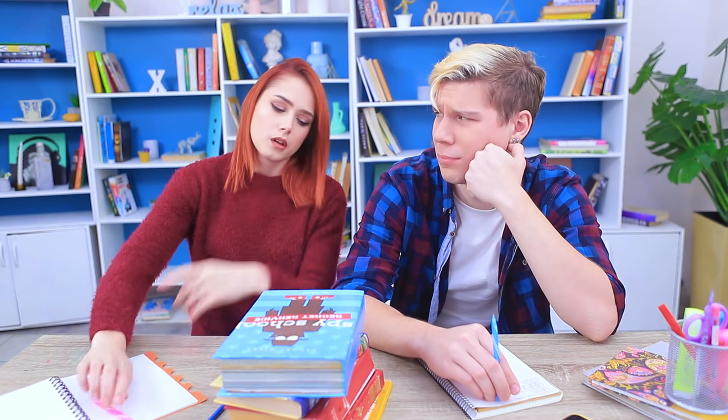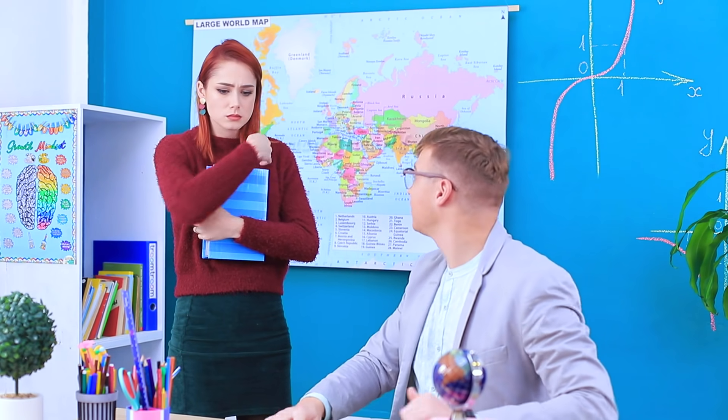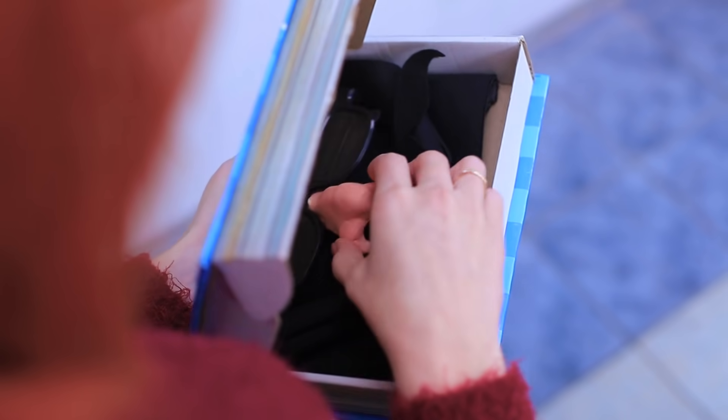So, who has an answer for this question? Redhead, come to the board! Anything but this! She's not ready at all! But at least she's ready to change her style with a handy conspiracy kit!